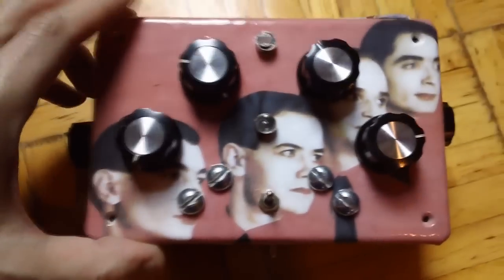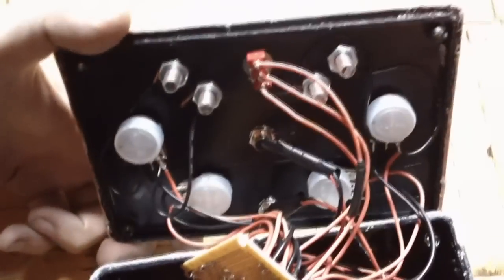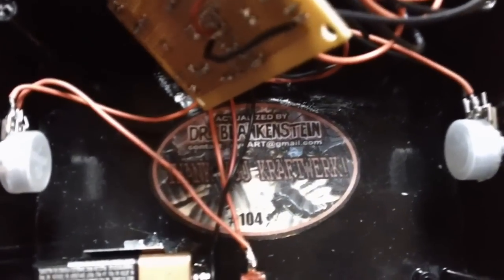Going inside the Man Machine Synthesizer — you can see it's very nicely wired, and here's our chip, Dr. Blankenstein seal of approval, and of course a thank you to Kraftwerk inside.